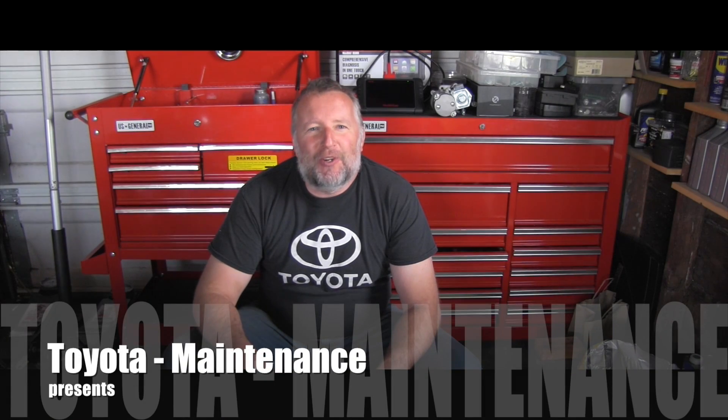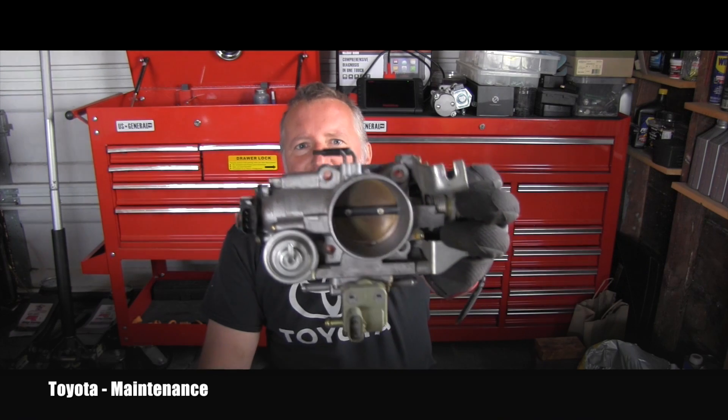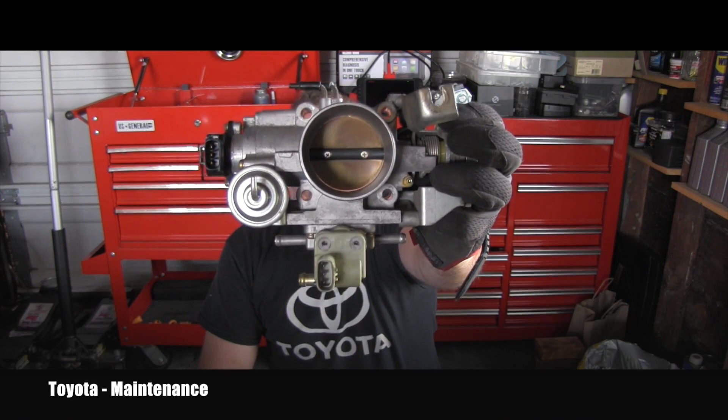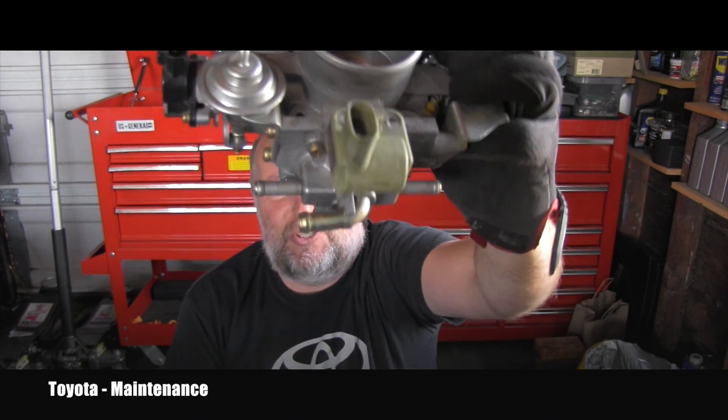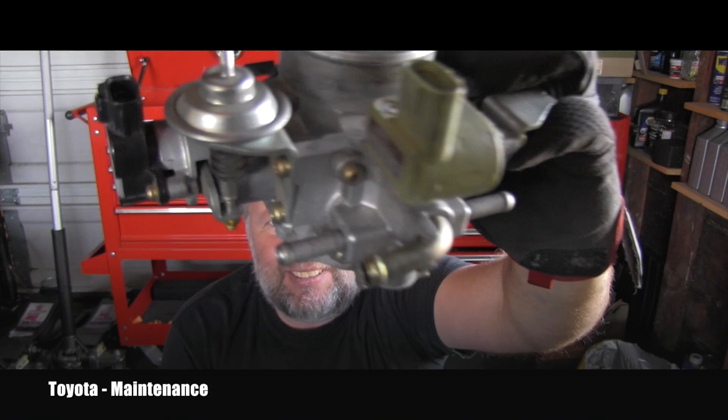Hello friend, welcome back to Toyota maintenance YouTube channel. I'm performing a bunch of maintenance services on a 1997 4Runner which has the 5VZ-FE V6 engine. In a different video you can see how I performed throttle body cleaning — and experts or people familiar with this year and model will immediately ask: did you clean the IAC?